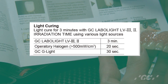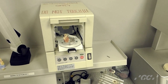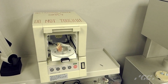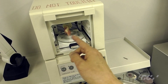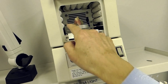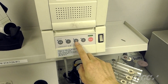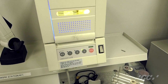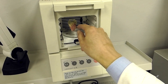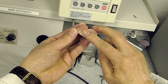Then I will light cure with our GC Labolite. The cure time differs depending on your light source. This unit uses a fluorescent light, so make sure the denture is set up in the middle of the fluorescent light, then close it. Cure for five minutes. After five minutes, take it off — the color is already completely cured and very stable.